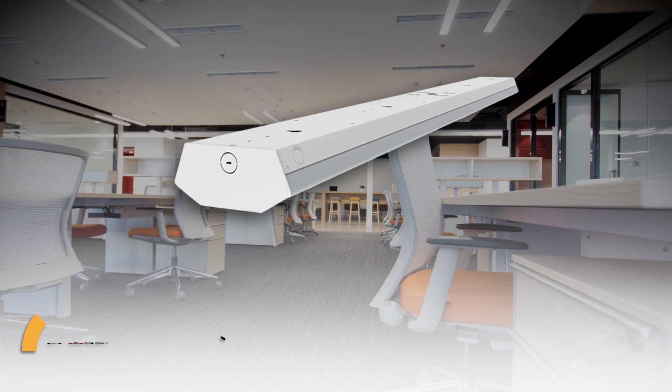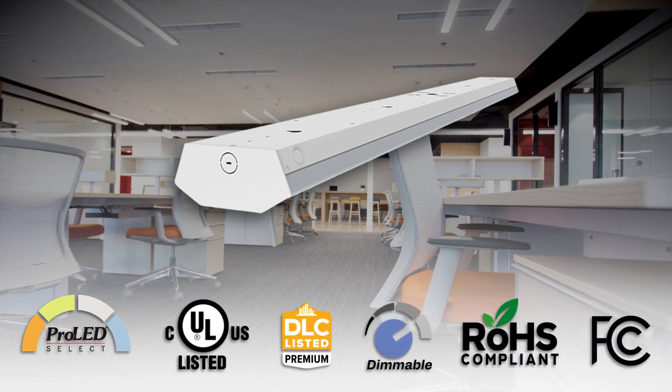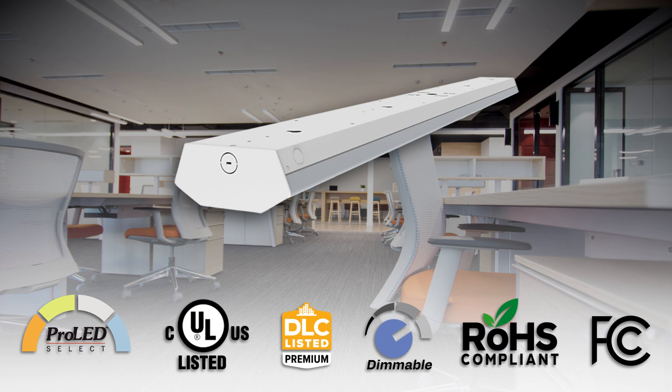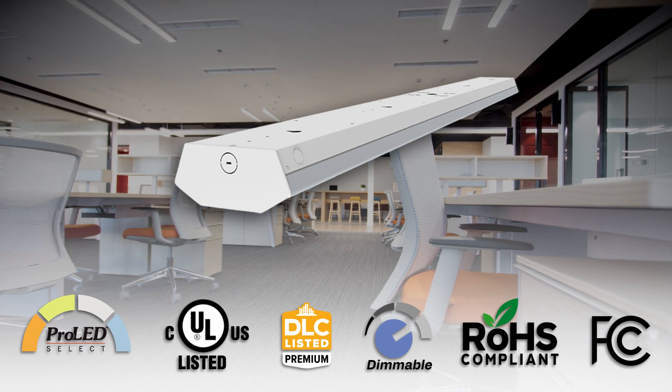The linear architectural wrap is UL listed and DLC 5.1 premium for stairways and other linear ambient lighting. It's also damp location rated and closet rated when installed per code.